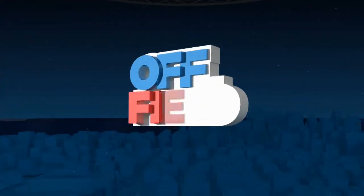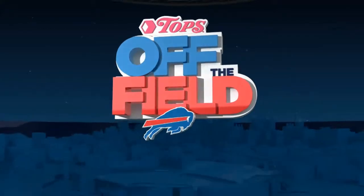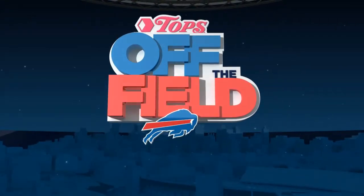Off the Field, brought to you by Topps Friendly Markets, your official supermarket for game day parties. Topps, your neighborhood store with more.